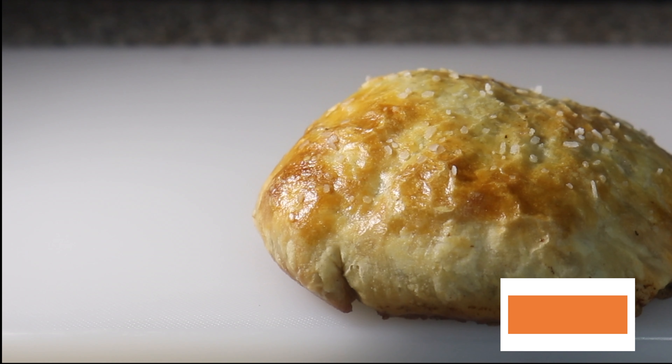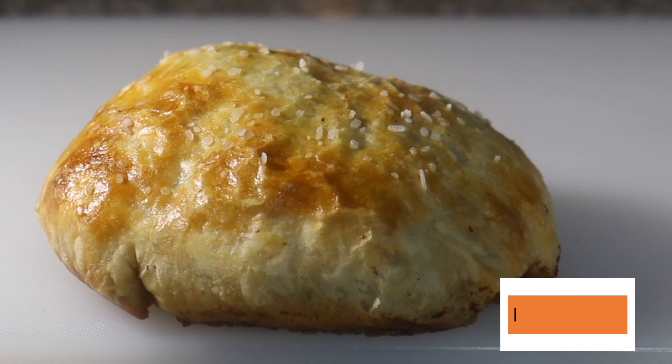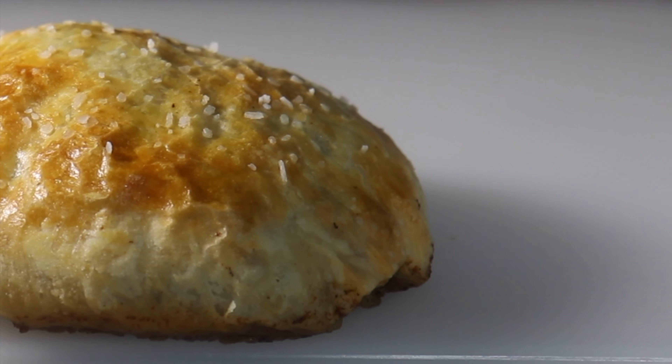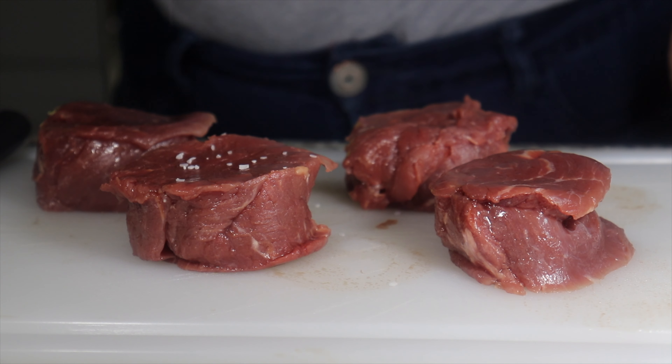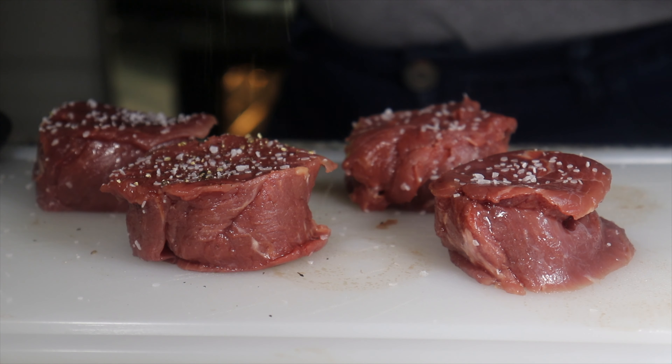Hello Epicureans, this is Brianna Autumn, the host of the Epicure, and today we're going to be making miniature beef Wellington. The very first thing we're going to do is take our fillets and generously season with salt and pepper on all sides.